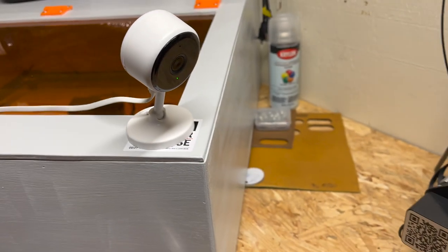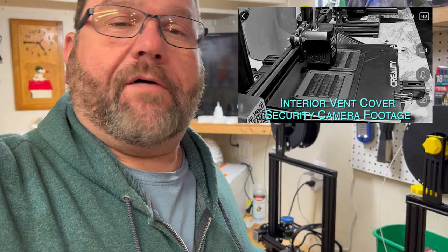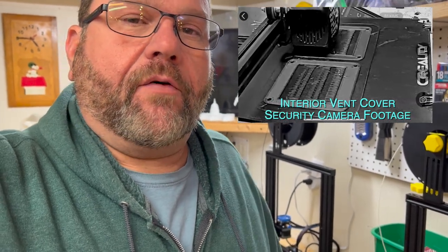As cool as 3D printing is, there is a downside — it is terribly slow, a turtle's pace. This one vent is going to take 33 hours to print, and I have a pair of them, so that's 66 hours total. But the good thing is I don't have to be in the shop watching over it the whole time. I've got a Wi-Fi security camera aimed at the printer, and I'll check it every few hours. The printer is plugged into a Wi-Fi outlet where I can turn it off remotely. The part is custom, exactly what I want, and it's still faster than waiting on UPS to deliver it.